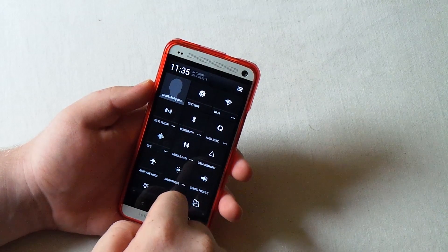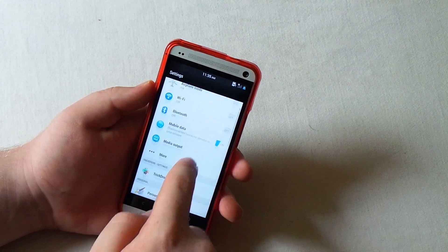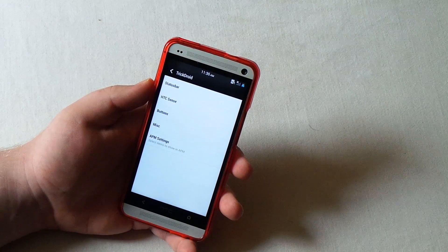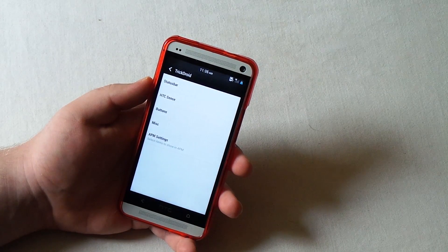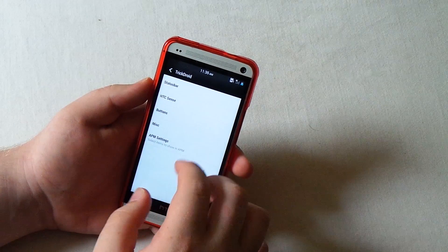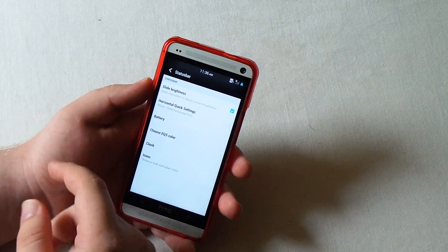Let's go back into settings and turn Wi-Fi off. Let's go under Trick Droid. Now this isn't Viper ROM - this doesn't have like the full blowout features of Viper ROM. But let's go under Status Bar.